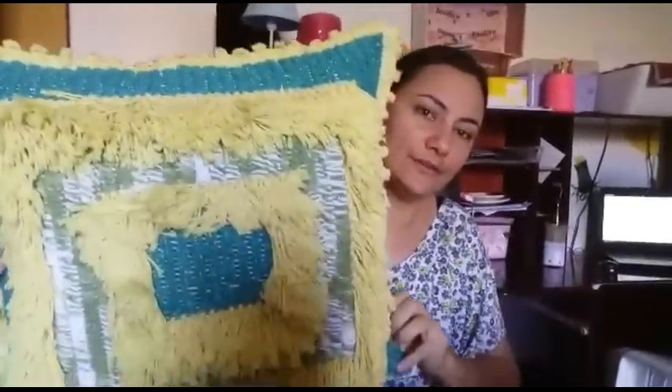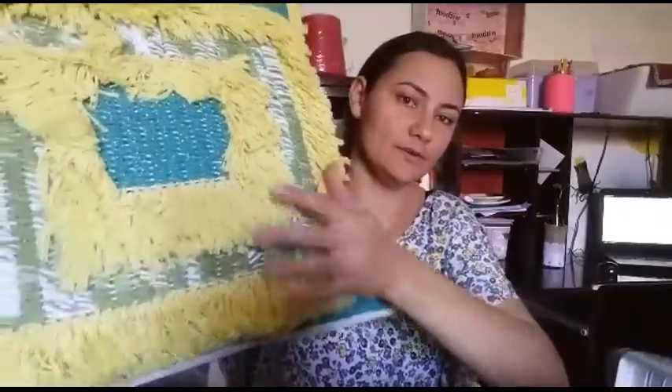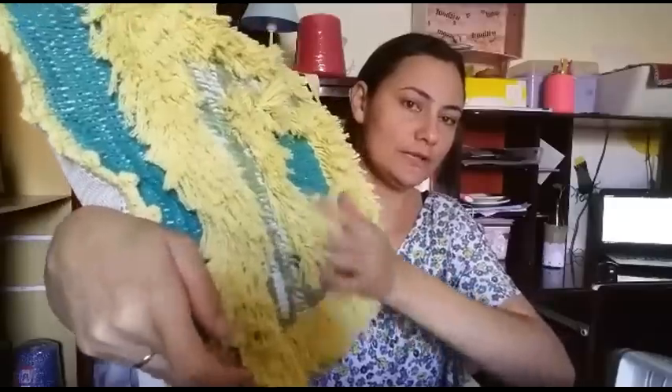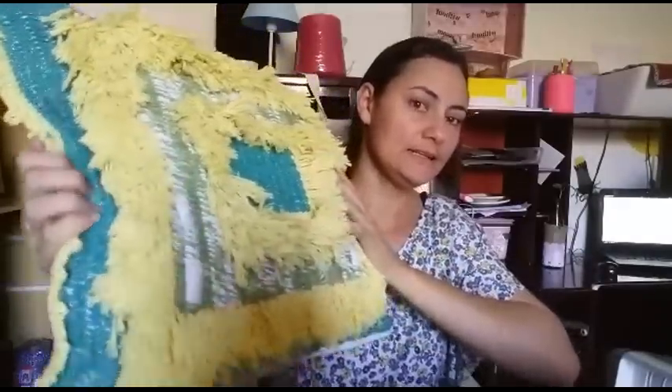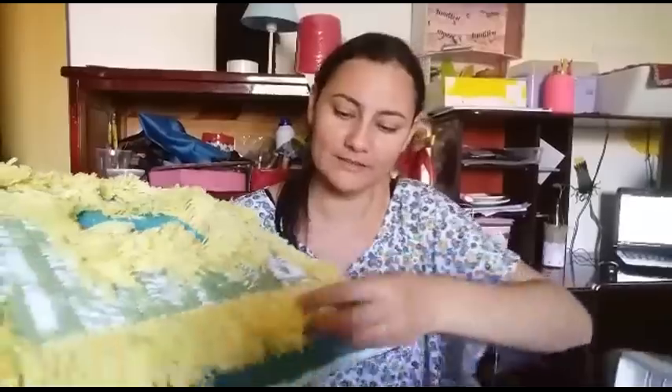Olha só como que ela ficou! Eu vou mostrar aqui os detalhes certinho, né? Até o final, como que você pode estar fazendo. Vocês vão ver o desenho. A gente pode fazer toda ela peludinha assim, né? Uma linha boa. Se eu for fazer ela uma almofada peludinha assim, pra não ter o risco de alguém sentar nela e sair tudo peludo, pelos grudados assim, soltando os pelinhos. Então, tomar cuidado, fazer sempre uma linha boa.